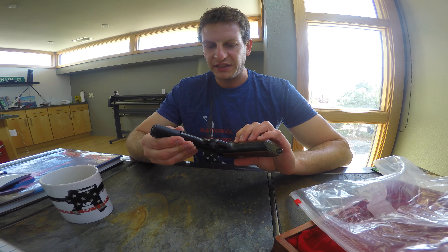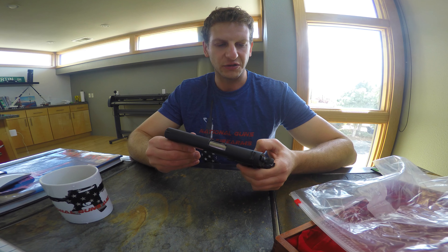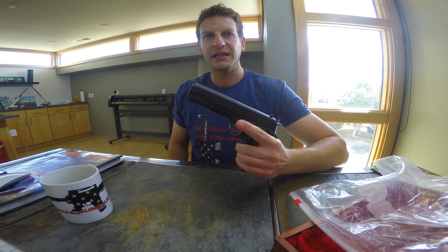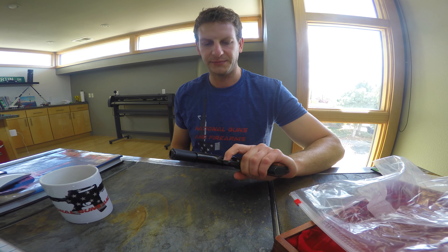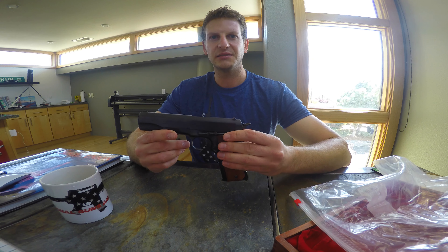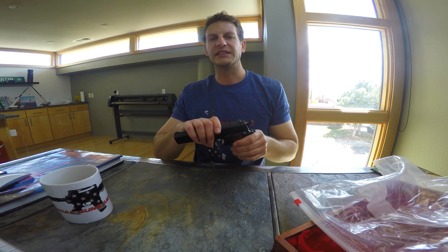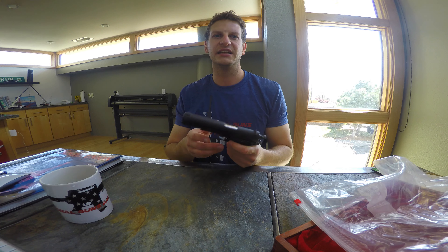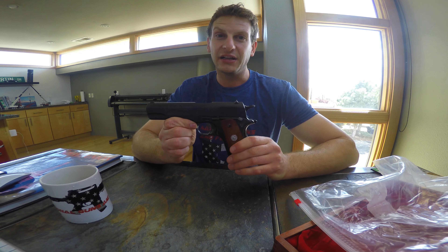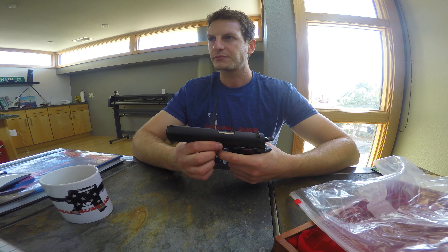Maybe you guys are better at it than I am. It's very tricky for me to do. Very cool gun, fits in your hand very well — the beaver tail obviously goes over your hand here. You have your clip, which if you can see in 4K, it's pretty dirty. This is original equipment, original clip — the spring is a little bit gooed up, I'll have to clean that up. This is a really interesting gun, a really interesting part of history.